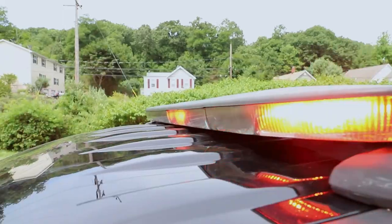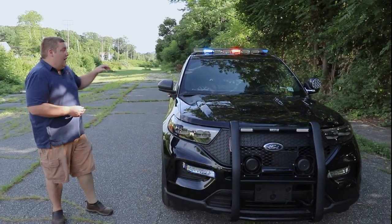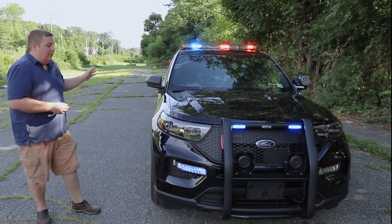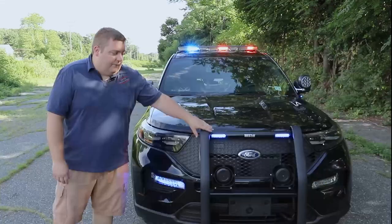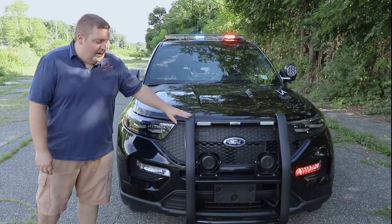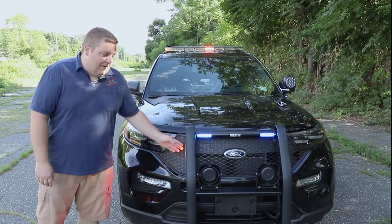Taking a look up top, we have a 48-inch N-Force in dual color, so it's got white flood to the front and white flood to the left and the right. In the front bumper we have the Westin push bumper with two Sound Off Signal N-Forces in the front with the white override, and then we have N-Forces on the left and right-hand side with the white override feature.